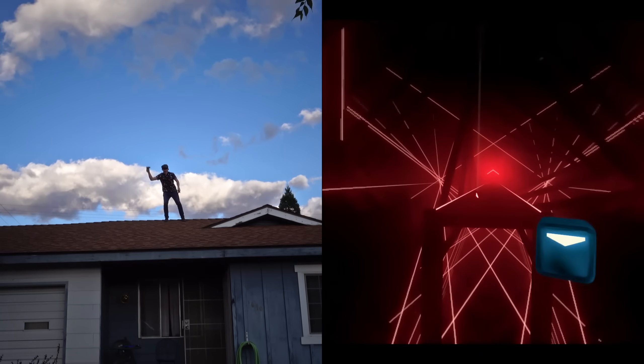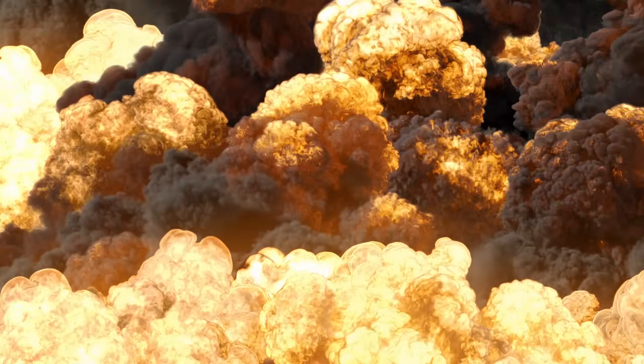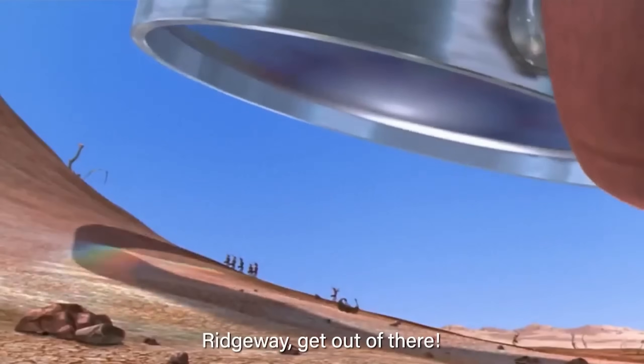Now if you've owned a VR headset you've probably seen the warning that says do not use outside. This is not because it'll instantly self-destruct like people seem to believe, but it's because if sunlight hits the lenses it'll magnify and can melt your screen. So how long that'll take, who knows — go ahead and put your guesses down in the comments and we'll find out right now.